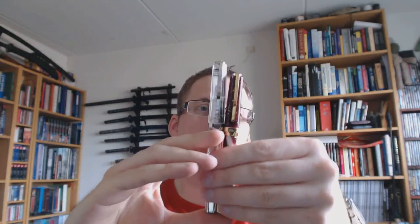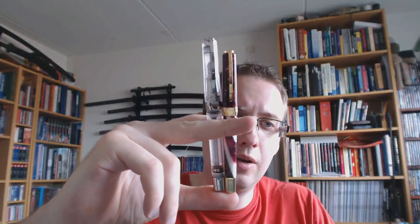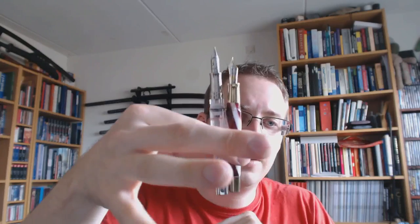Side by side, the Opera Crystal is definitely the bigger pen, both capped and uncapped. Two superb pens. I'll show you how to take them apart as far as possible — with the Crystal I won't remove the full piston to keep the seals intact — and then I'll do a writing sample.